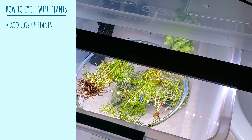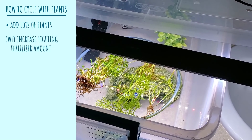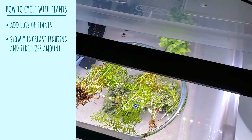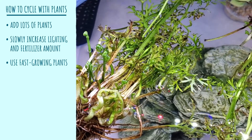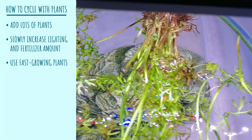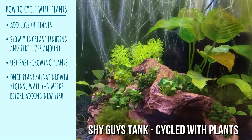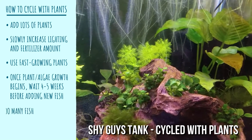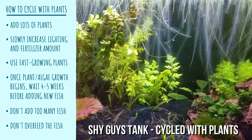Here is my revised, slightly more detailed version of how to cycle with aquarium plants. First, add as many plants as you can and slowly increase fertilizer and lighting, since it takes them a little while to adjust to their new environment. I would recommend faster-growing plants like water sprite or floating plants because they produce new leaves faster and therefore consume more nitrogen. The great thing about this method is you don't have to stare at an empty tank — you concentrate the first month on growing live plants, which is exactly the method I used for the shy guys' jungle tank.